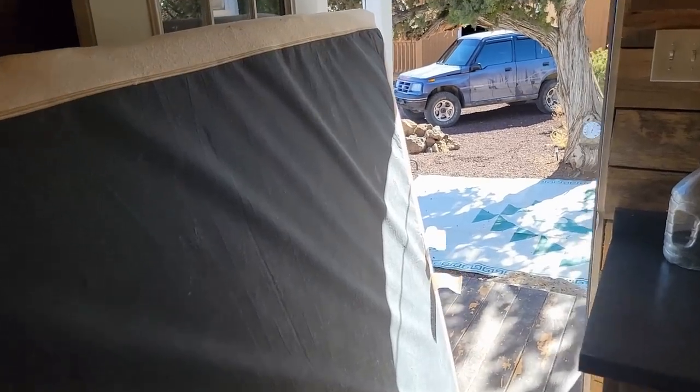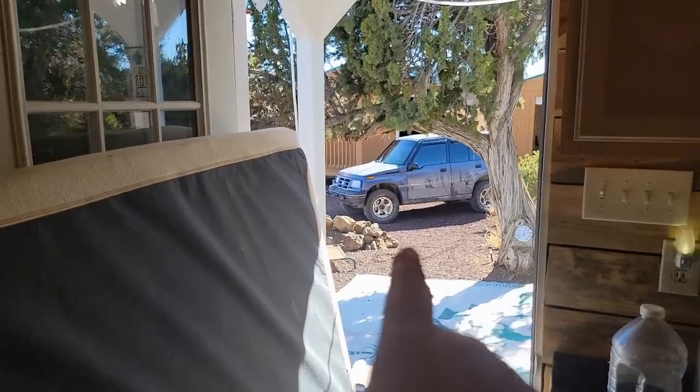Okay, old mattress off the bed — headed to the cabin.